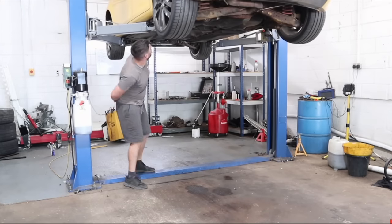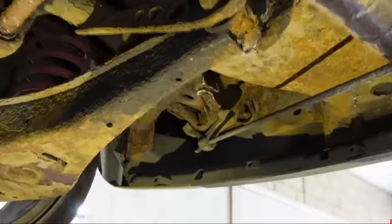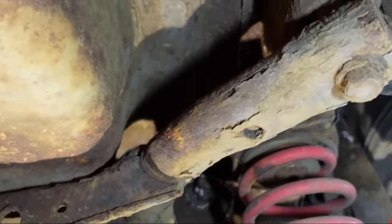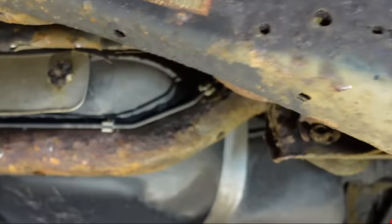The rear axle was really, really rusty. I mean the rustiest I've ever seen — absolutely covered in the stuff. I bought this car from Scotland, so the chances are it's been a seaside coastal car all of its life, and that is the reason it is in the state it is.